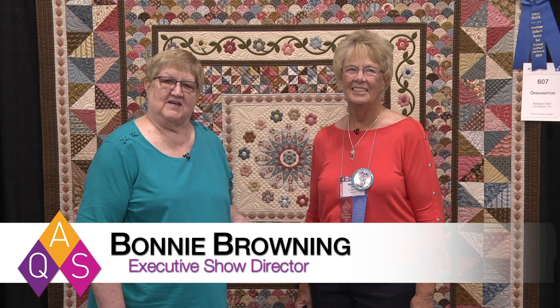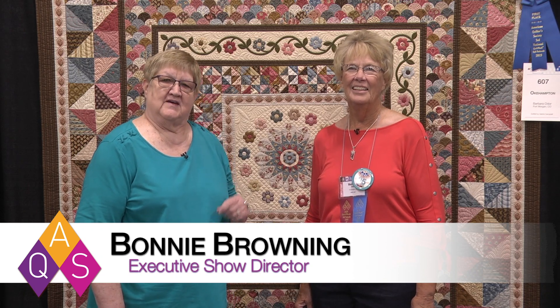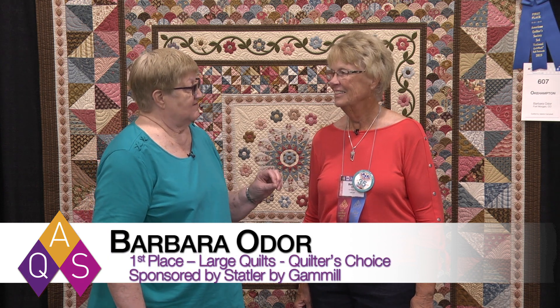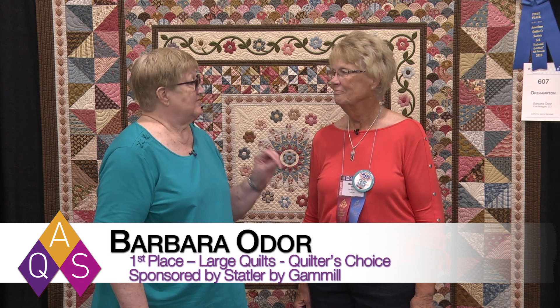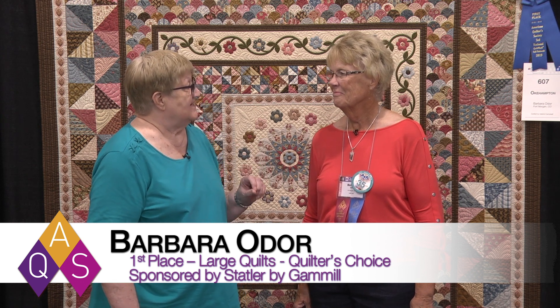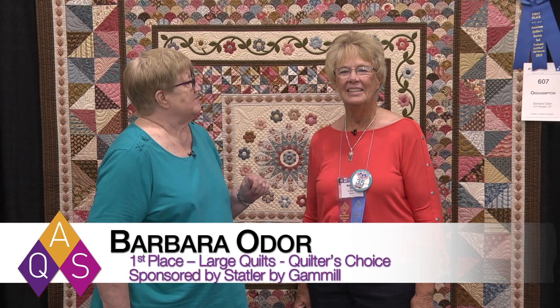We're coming to you from AQS Quilt Week at the Fall Paducah Quilt Show, and I'm here with Barbara Oder from Fort Morgan, Colorado. She won first place in the Large Quilts, Quilters' Choice category, and that's sponsored by Statler by Gammel.